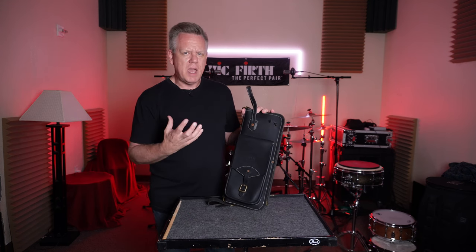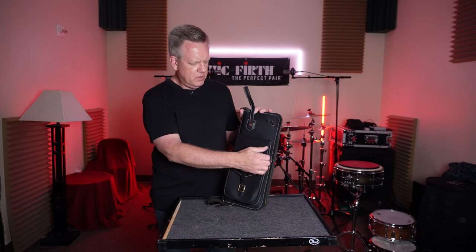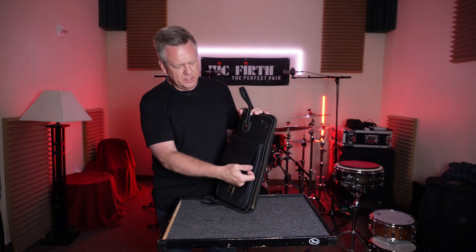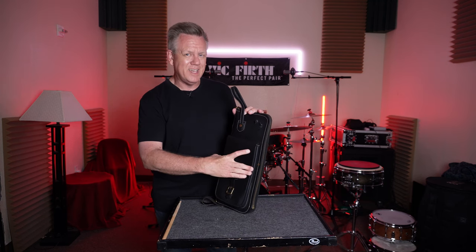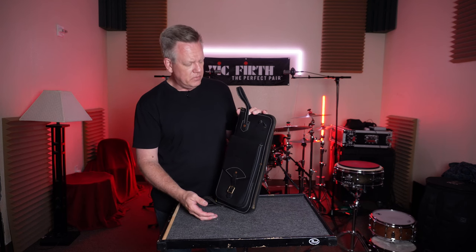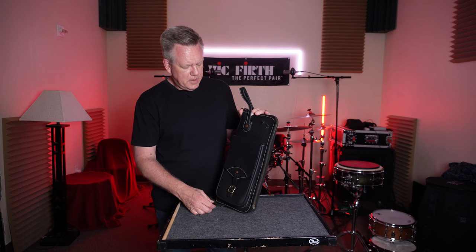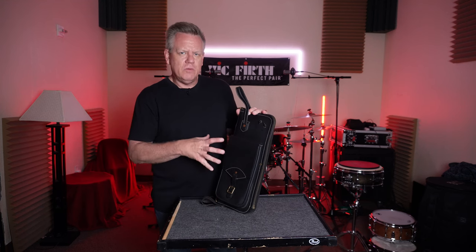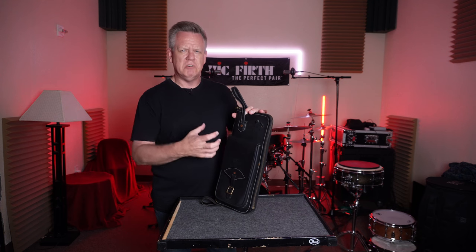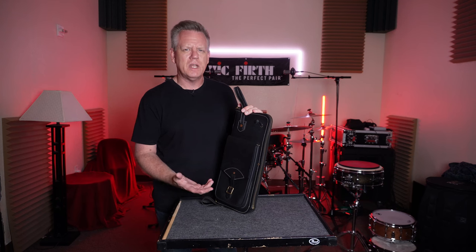I can only imagine, because I have a lot of other leather goods at home — this leather is newer, obviously, it hasn't worn in yet. It's going to patina, there's going to be scratches. And with all other leather goods, I think this is going to look pretty cool. I have one other leather stick bag from a long time ago and it wore in so nice — it was just so supple. You had it in your hand and you went, this is a quality product.